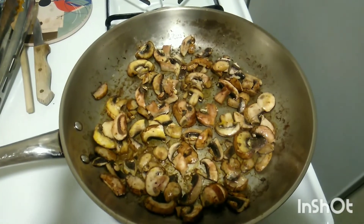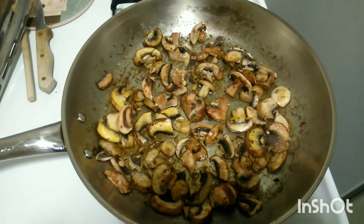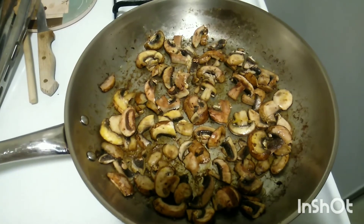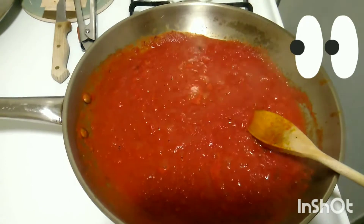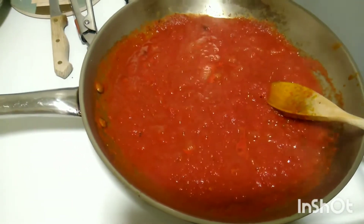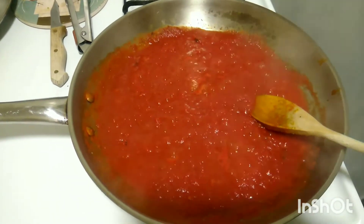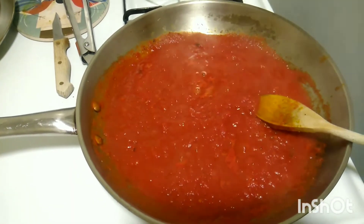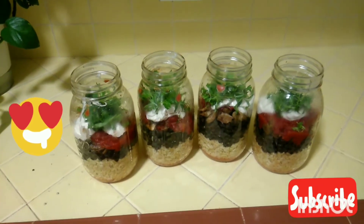Next, sauté the mushrooms — make sure you rinse them beforehand and just add a little pink salt on high heat for only a few minutes. Then we're going to warm up the canned tomatoes. Put the crushed canned tomatoes on high heat to cook off some of the liquid, and once it starts boiling simmer it for just a few minutes. Then let it cool a bit and transfer everything to the jars.